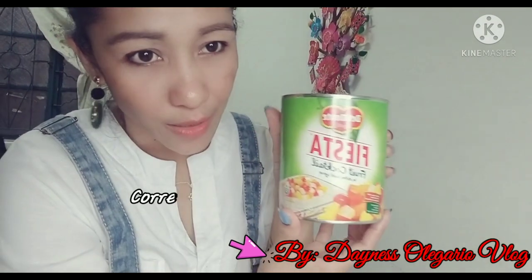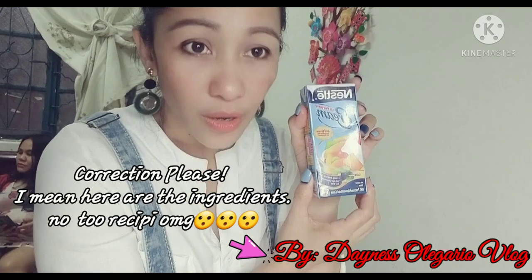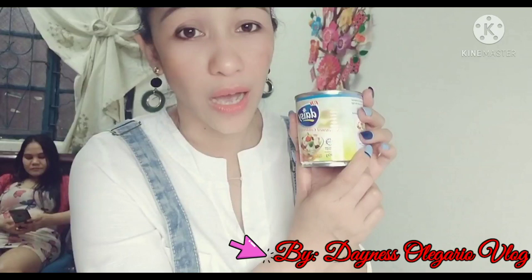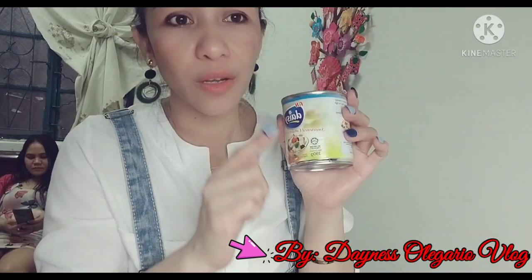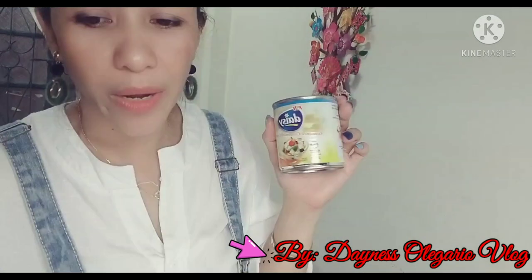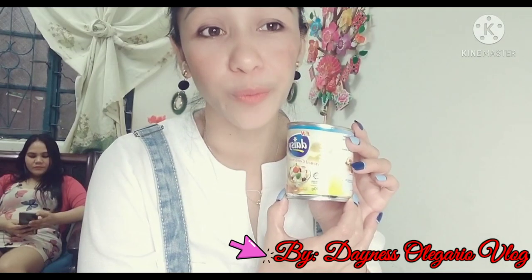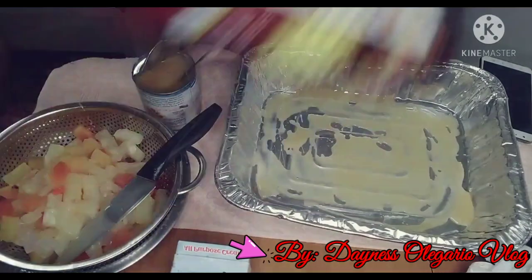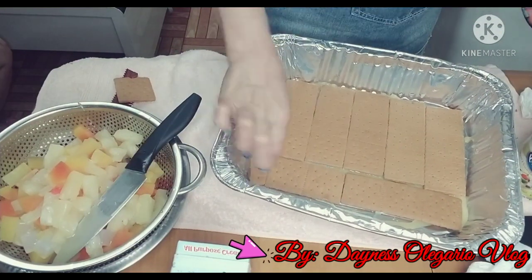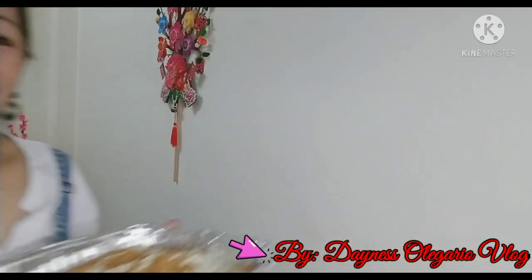Here are our ingredients: we have fruit cocktail fiesta, all-purpose cream, and a can of condensed milk. The amount is optional depending on the size of the graham you're making — how many boxes you'll use is up to you. You can adjust accordingly. The complete ingredients list is in the description below.